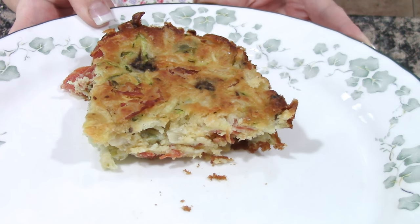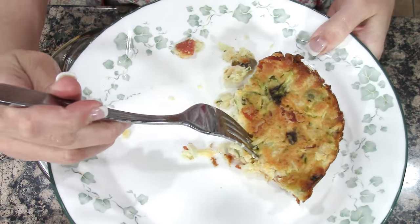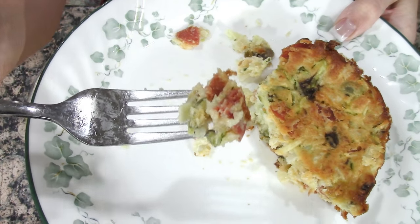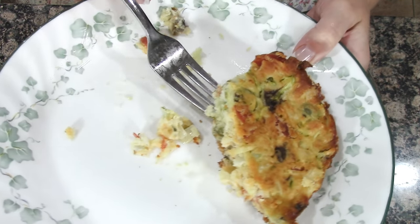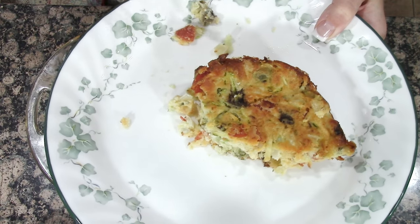Mmm, look at that. That is not bad at all. This is very flavorful and I like the different textures in it. Thumbs up for the Italian bake, yum!